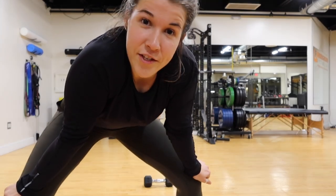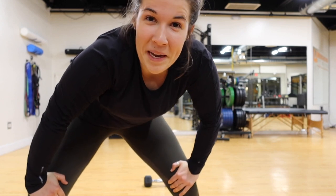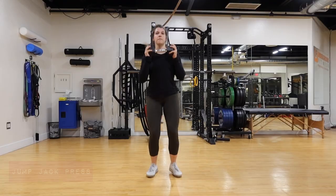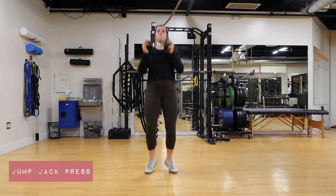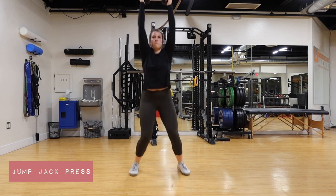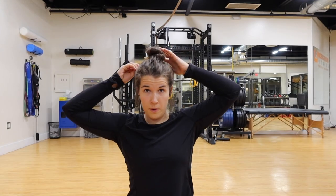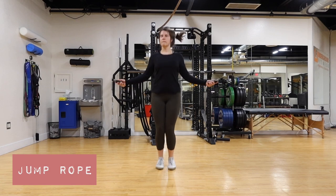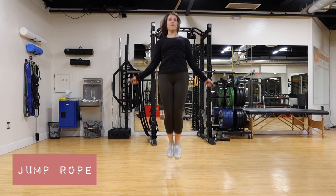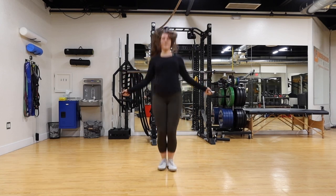Let's go! Hit your head — not saying it happens to everyone, but it has happened to me and it hurts. So don't hit your head.